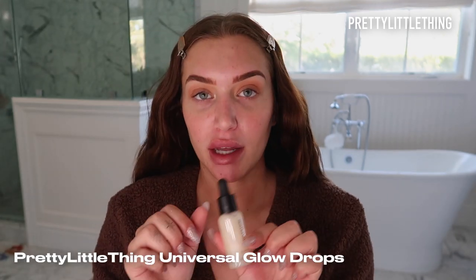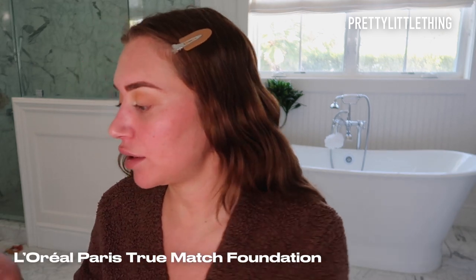I'm going to be using the PLT Glow Drops on my skin before I do my foundation — I'm going to put it over everywhere and rub it in. Then I'm going to take the L'Oreal True Match Super Blendable Foundation. I have two colors so I'm going to see which one matches me best right now. That one looks pretty good to me, so I'm going to use the shade Natural.